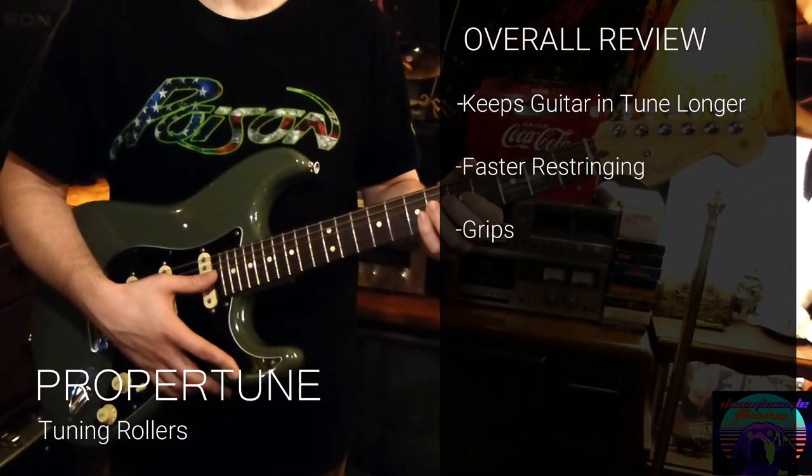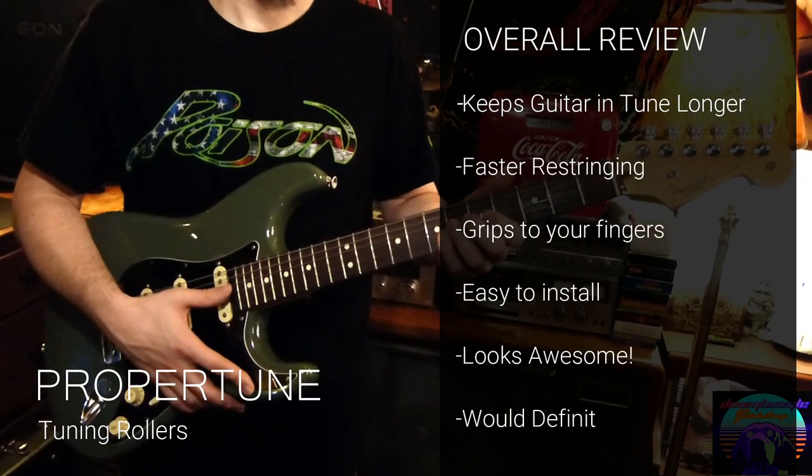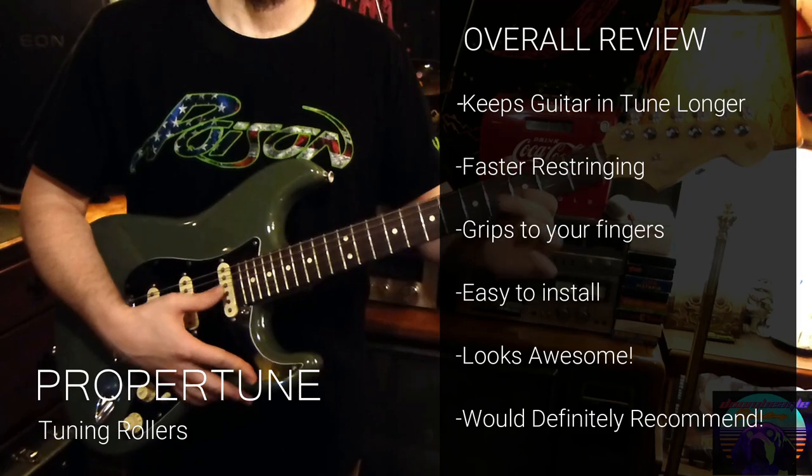They're really cool. I'm happy with the product and I hope other guitarists will try them out and see for yourself.